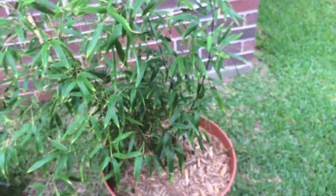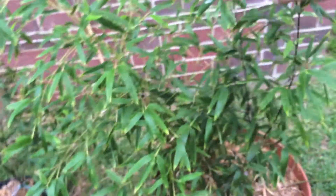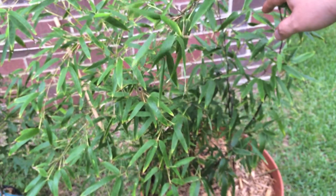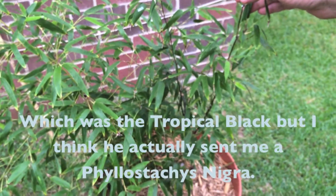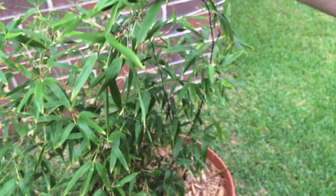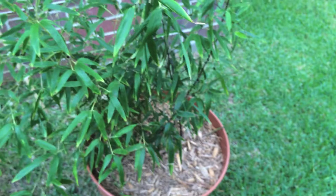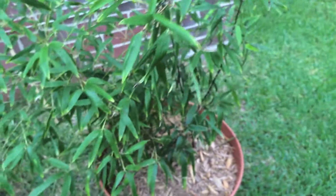This is the Tropical Black. This turned out to be a running bamboo — I had ordered a clumping black bamboo, where the canes grow black, but the seller said his stock had died or didn't make it through the winter and he never updated his website, so he sent me this running bamboo instead.